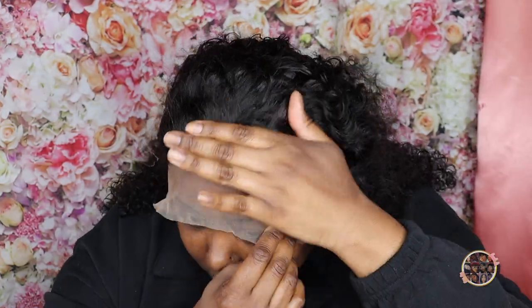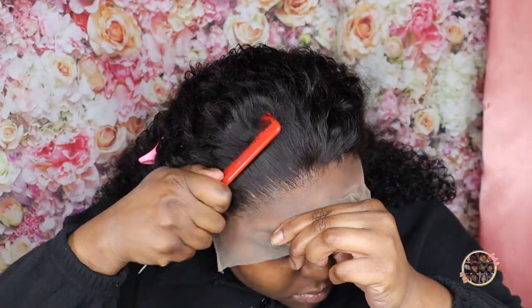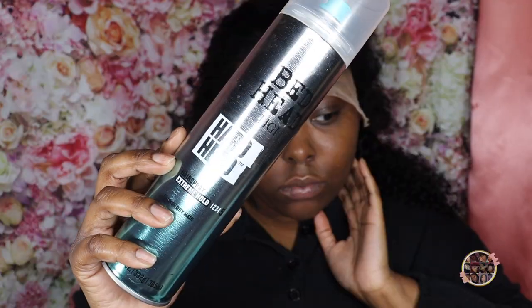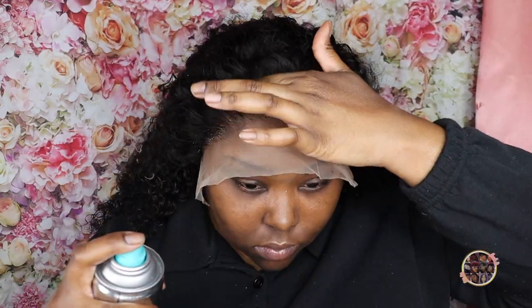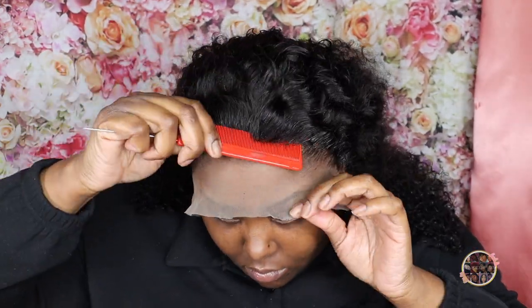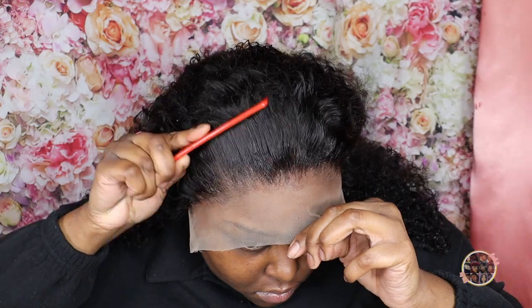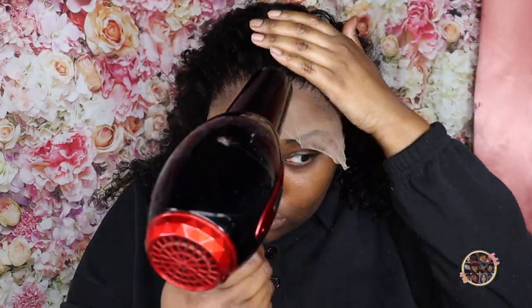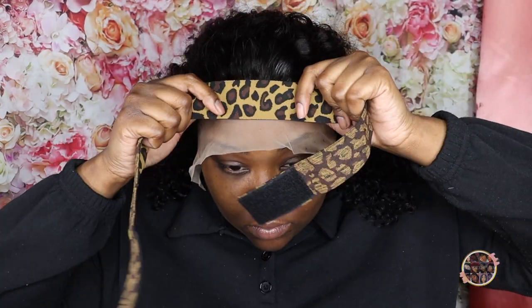I went ahead and secured this lace. I did three layers of the Boho Active glue, let them dry clear, and I used my comb — this is the first time I ever used my comb and it felt like it actually melted the lace a little bit better. Now I'm using my Bedhead Hard Head spray. I love this spray — I just started back using it and I don't know why I stopped. It was super, super good. I went ahead and blow-dried that before putting my elastic band on, because I don't want the spray to stick to the band or leave a white cast.